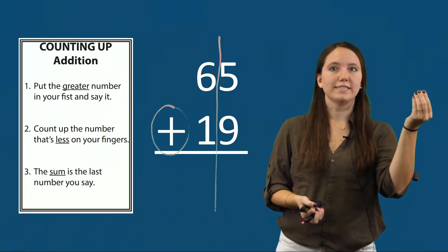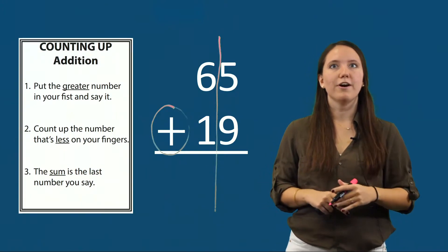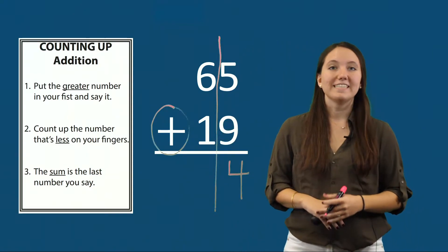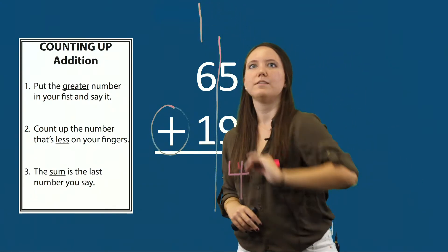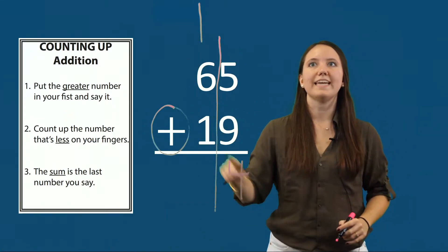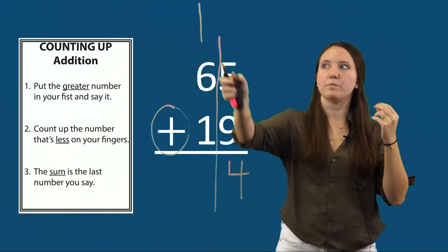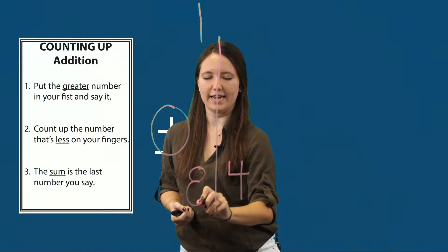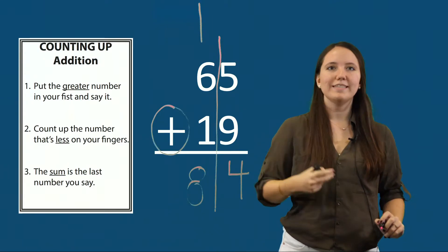Now I need to split my sum of fourteen into the tens and the ones. The ones value in fourteen is four, so I'll write four below my equal line. The tens value is one, so I'll write a one above my tens column. Now I add up my tens column: six plus one plus one. Six, seven — the sum of six plus one is seven. Seven plus one more is eight. So the sum of sixty-five plus nineteen is eighty-four.